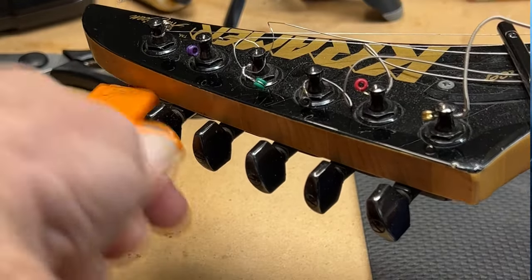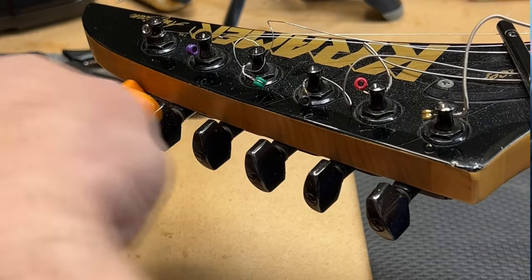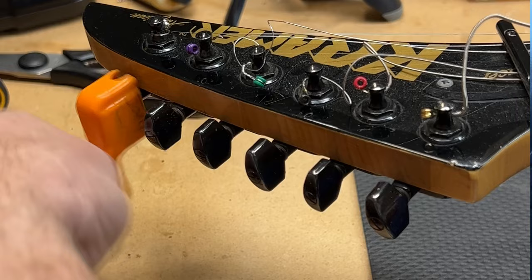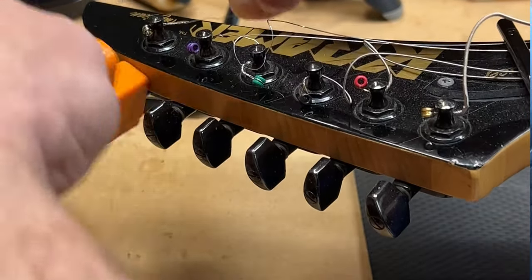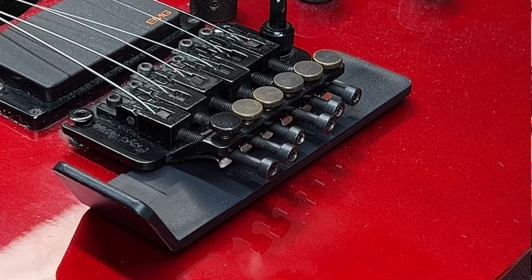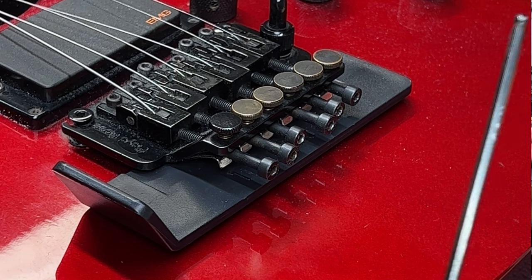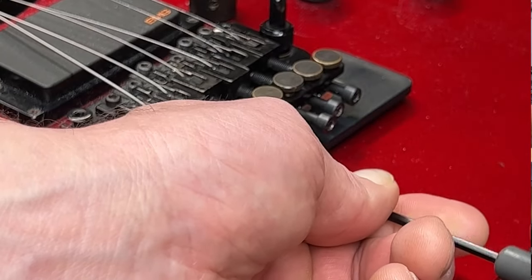I like to line the holes up in line with the neck so it makes it easy to get the strings in and out — not necessary, it's just one of my OCDs. Next, we're going to take our three millimeter Allen wrench and we're going to loosen the bolts that hold the strings into the tremolo.